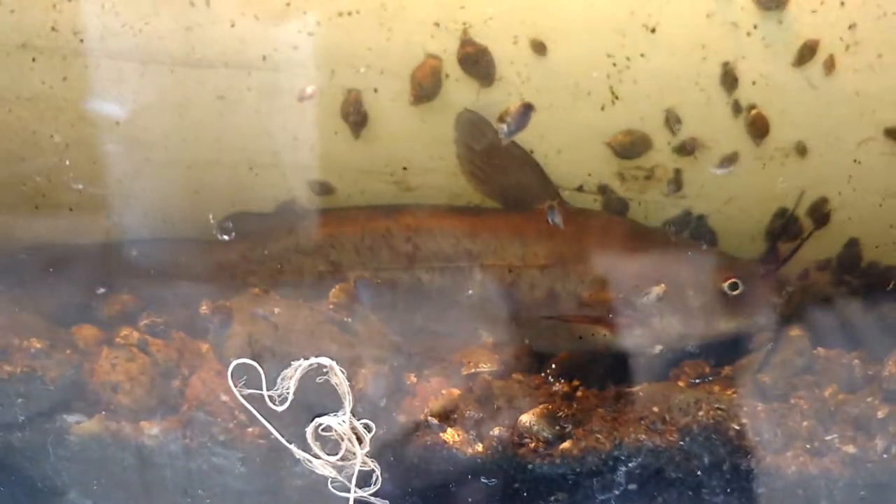I've got a couple of other guys in here that were from last year — they were born in this tank in one of my first batches. They hid from me and I didn't know they were in there. So I need to catch them; there are two in here. I don't want them to interfere or try to eat the eggs or the larvae.